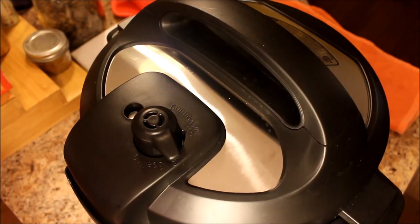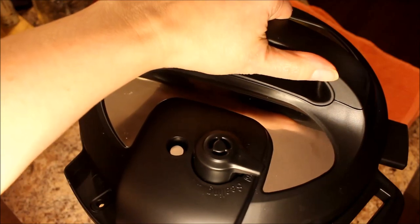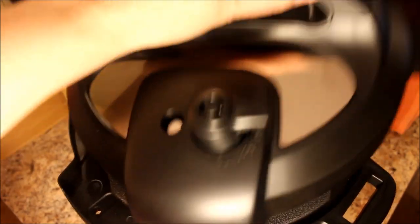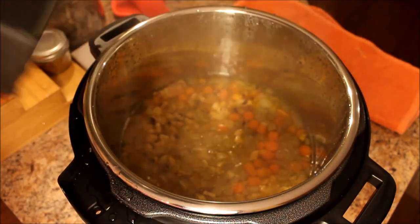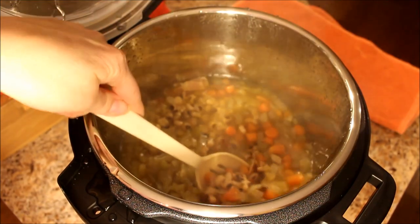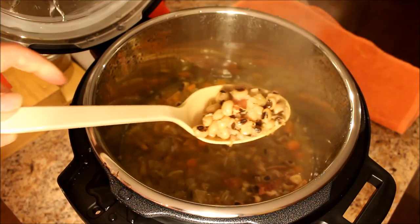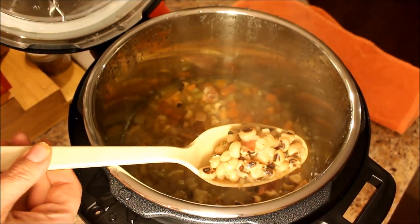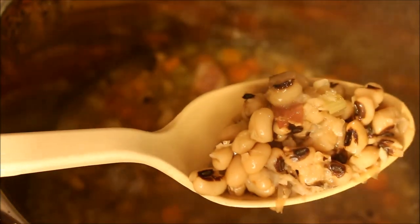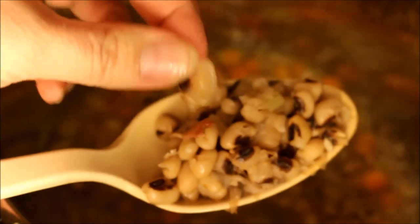Okay, black eyed peas are done! Let's get a spoon out and give them a stir and see how they turned out. Remember, always open away from you — sometimes it sticks. Now they look really, really good. Let me zoom in so you guys can see that. Let's get one and squish it — oh yeah, it's just falling apart in my hands.